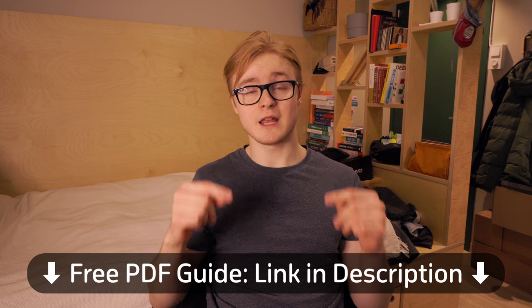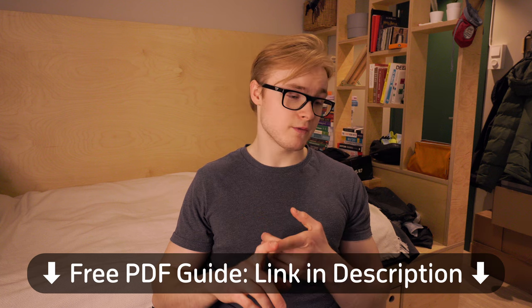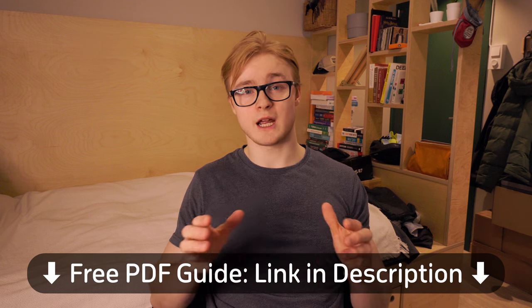One thing I've noticed when watching videos about how to increase pull-ups or training tutorials generally is that there are so many different systems floating around that it's hard to remember the protocol when you're actually in the gym. For that reason, I've written a PDF guide detailing these three systems — it's linked in the description below — with specific examples, technique cues, and additional information.